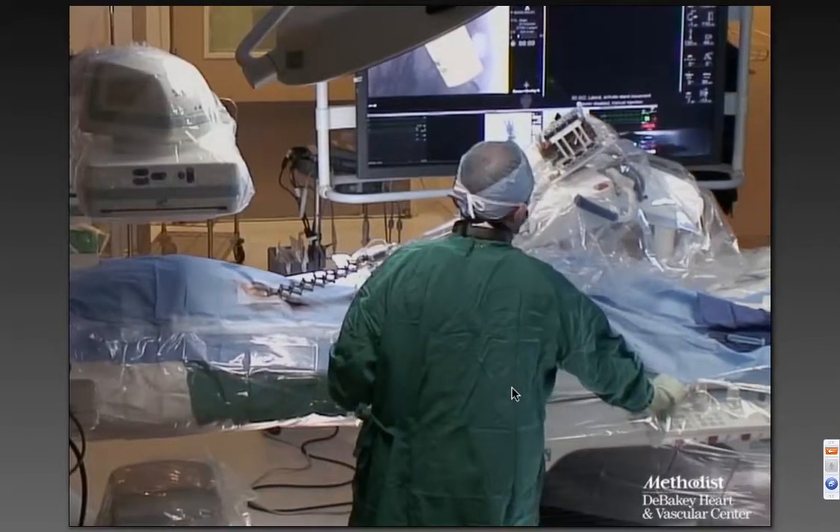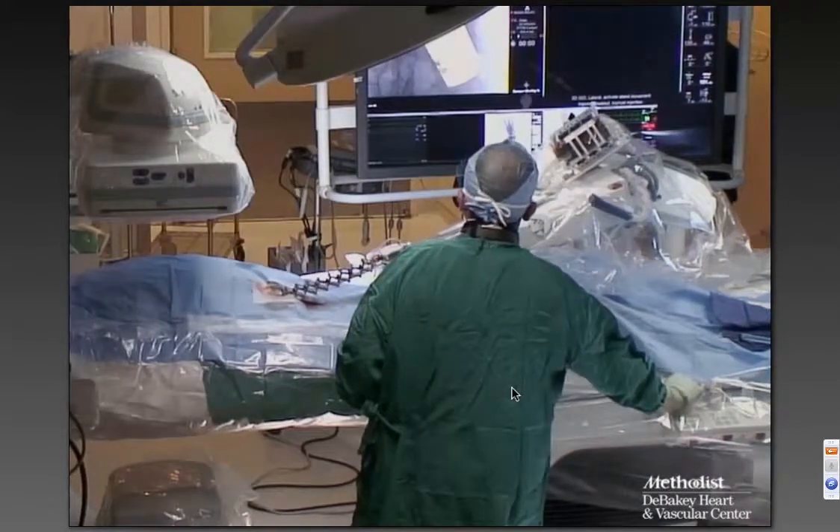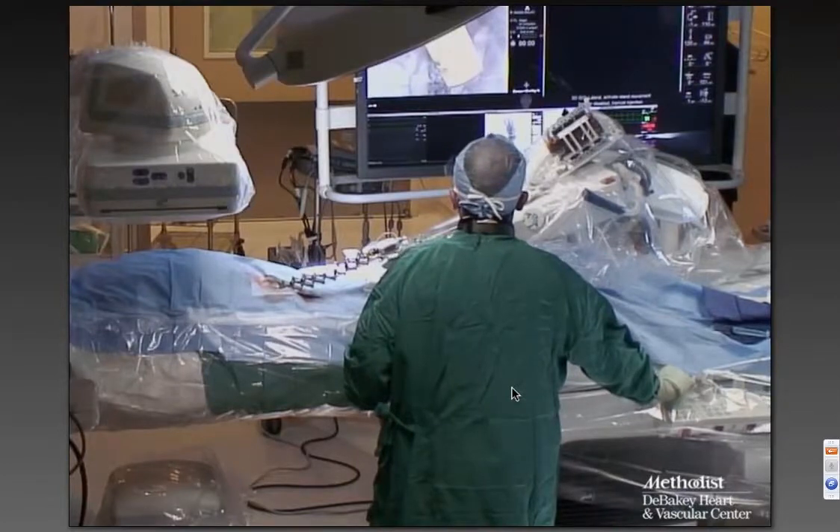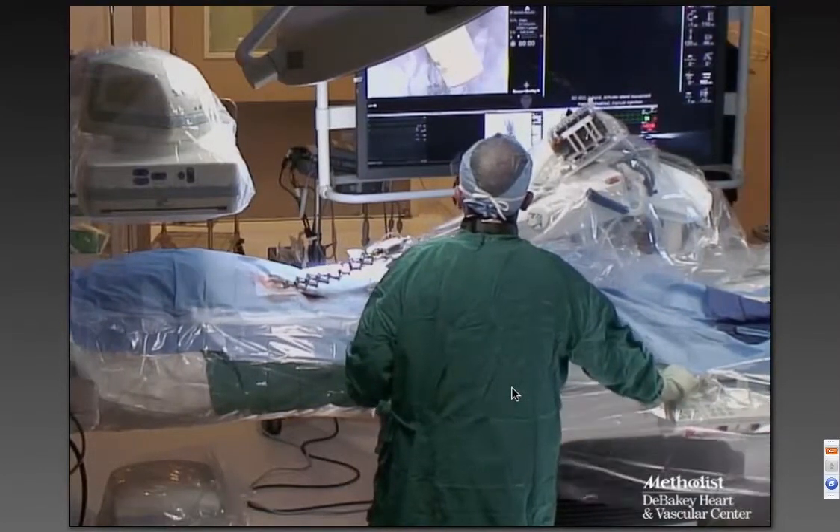At that point, we opted to bring in the robot. This is our clinical hybrid room — this is the setup — and the robot is attached to the bottom left of the float table.